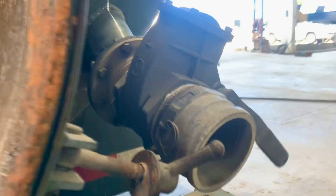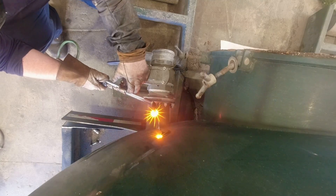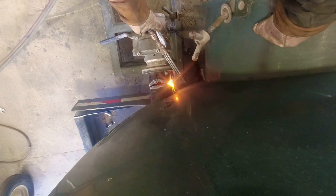Well, this is a welder's journey, so we're gonna replace a section of the pipe. I'm gonna start off by using the torch because it's fastest and you don't need any special mesh — really nice cut on the old pipe.